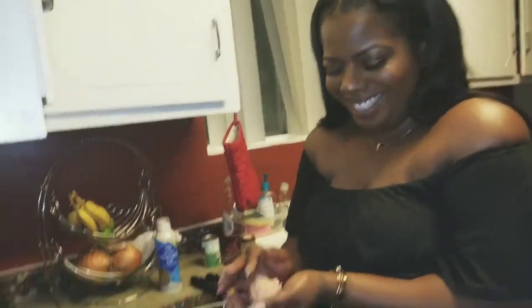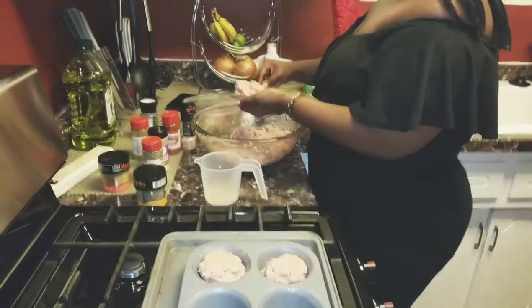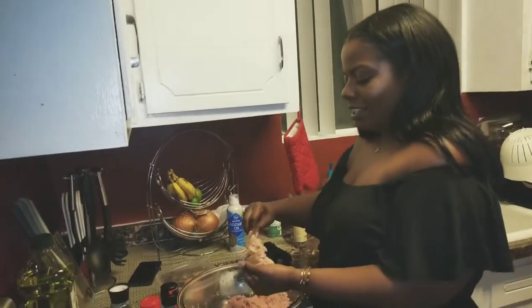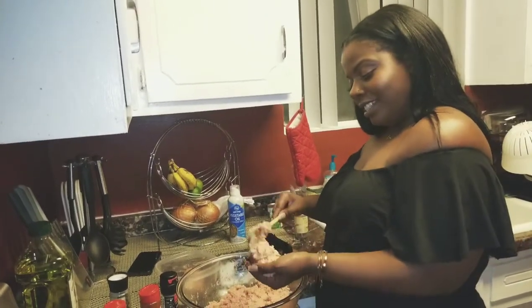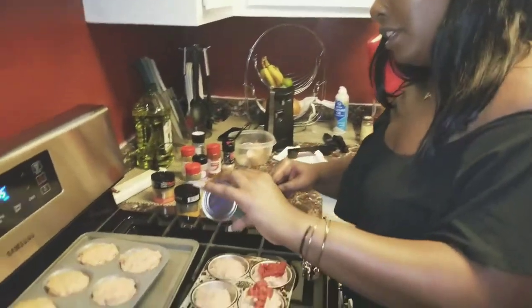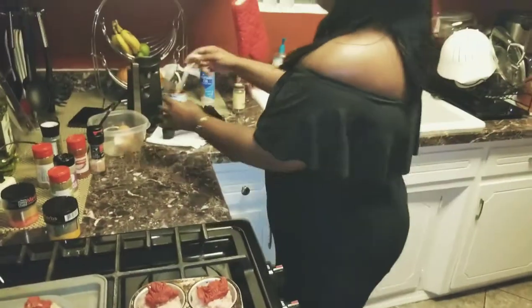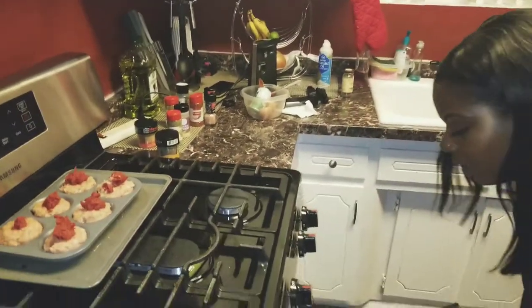I'm putting this in our muffin cups. This is worse than when you're at the nail shop getting a pedicure - I just don't like certain textures on my fingertips, and meat is one of them, and this is just a lot. Alright, I'm going to add that paste on there because you can't have ketchup - what's meatloaf without the paste? We'll go ahead and put these in the oven for 35 minutes.